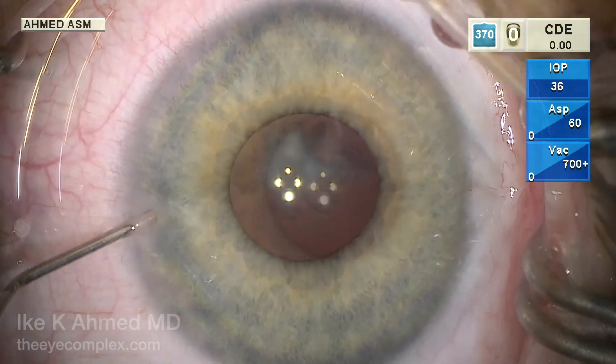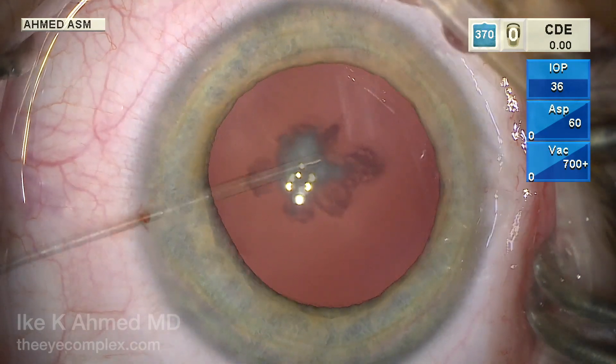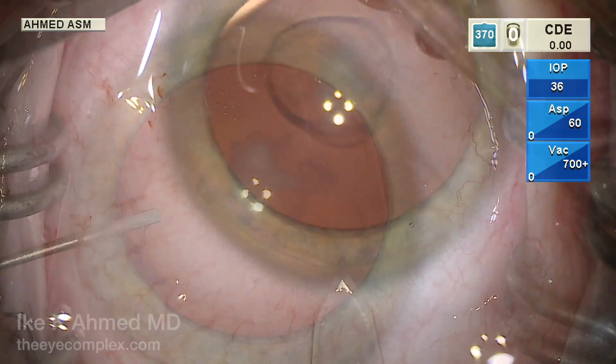This is a congenital posterior polar cataract in a three-year-old presenting. We start off with some xylocaine and phenylephrine to dilate the pupil intraoperatively, and then some dispersive viscoelastic.